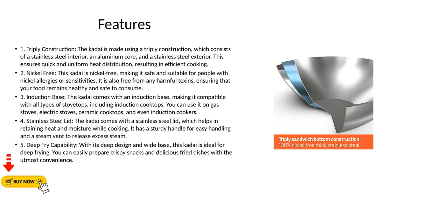Feature 2 - Nickel-Free: This kadai is nickel-free, making it safe and suitable for people with nickel allergies or sensitivities. It is also free from any harmful toxins, ensuring that your food remains healthy and safe to consume.